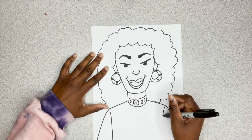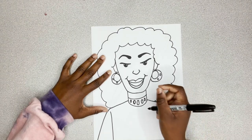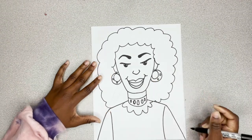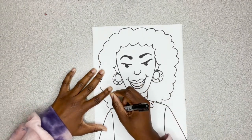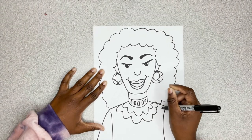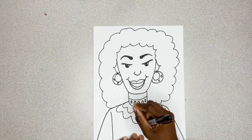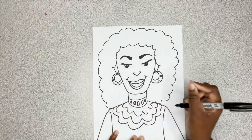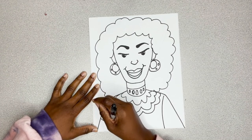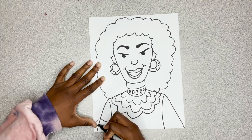Now, I'm curving down to create her shoulders and her sleeves. I'm going to go back up and add some designs to her outfit, curving lines all the way around. Again, this woman has such an awesome style, so I really want that to show through in our drawing. She had a unique style, and we're all about being unique.